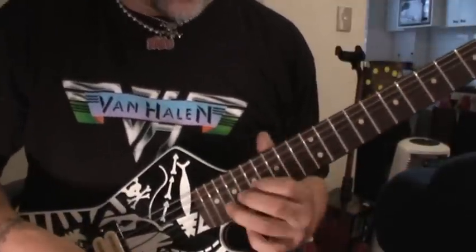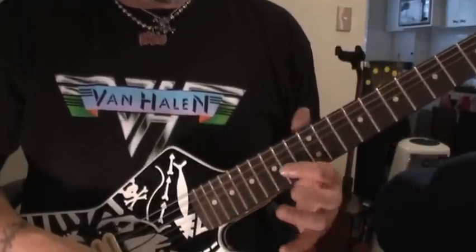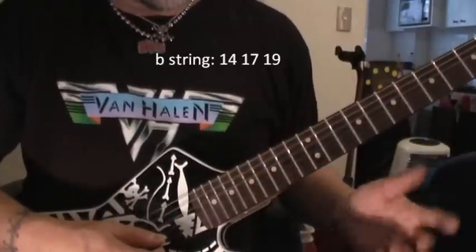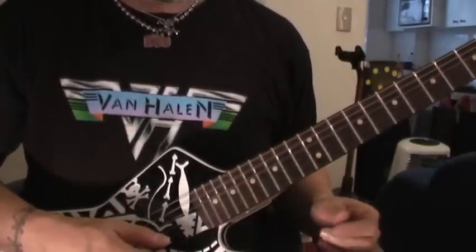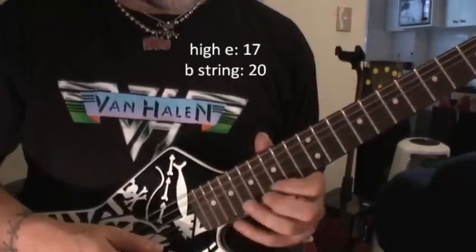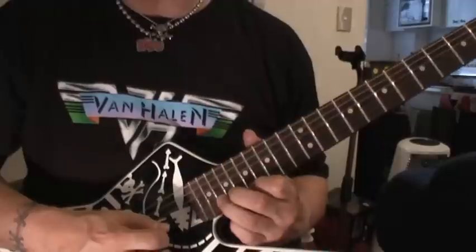The cool part is this little thing where he actually goes into F-sharp for a second, or A-major pentatonic, whatever you want to call it. It's 14, 17 — you'll see — 14, 17, 19, and then you've got your unison bend at the 19th fret. High E, your A. You let the notes ring out.